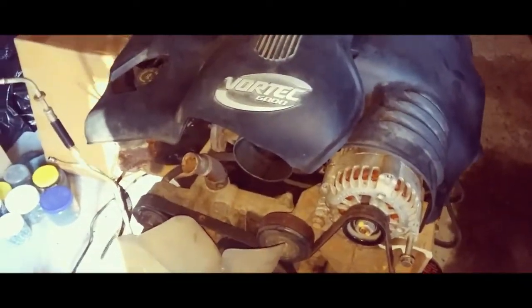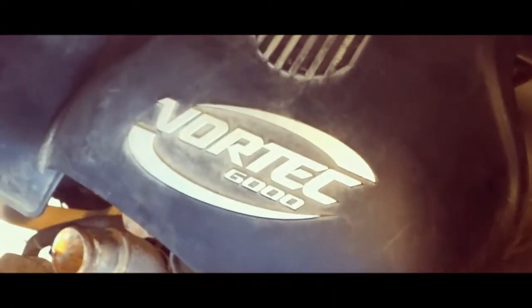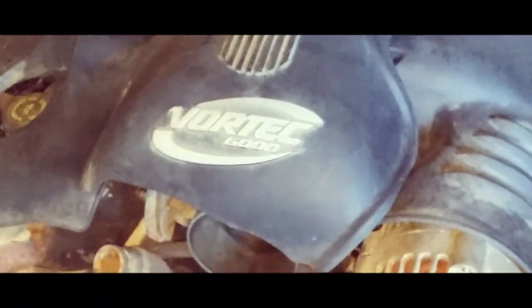Got to clean it up. Don't know if I'm going to paint it yet — well, I lied, I'm going to paint it. This right here where it says Vortex 6000, that's coming off. Give me my soldering kit and kind of cut all that off to the best of my ability. That's your three-piece right there — looks good, man. I don't know why dude didn't clean it up before he sent it, but it is what it is.